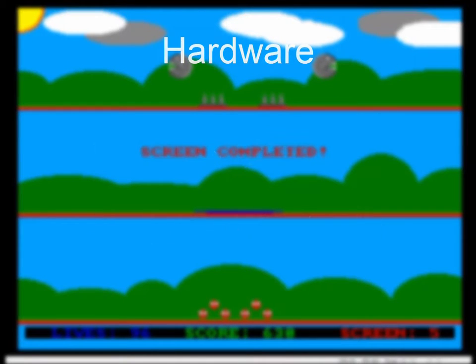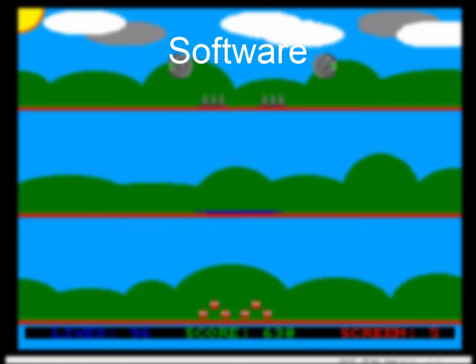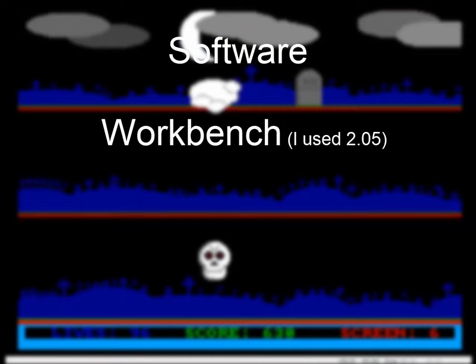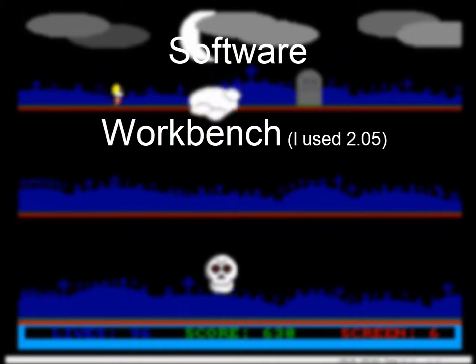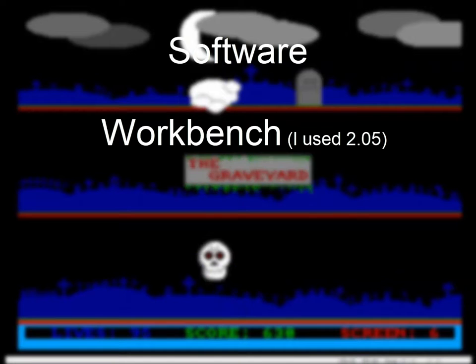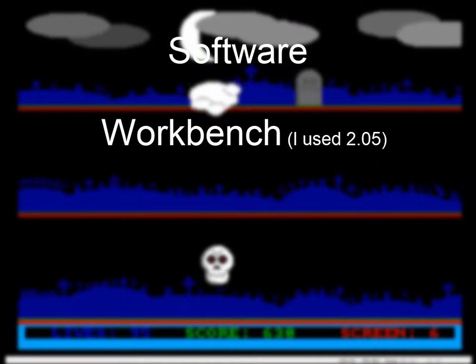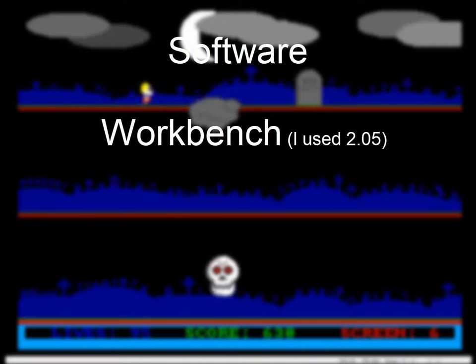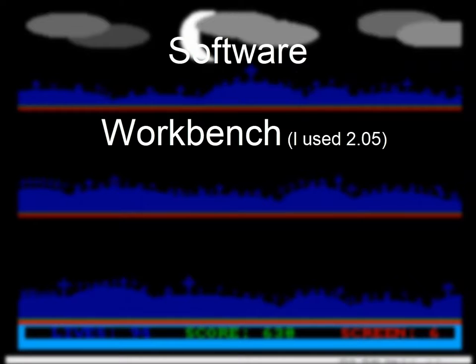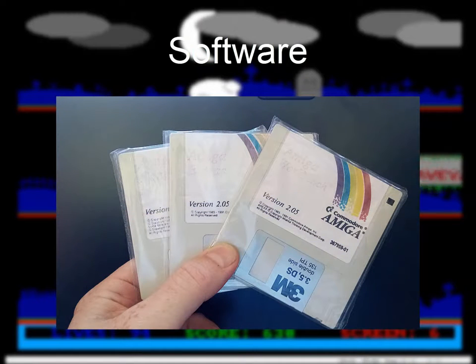But that was the hardware side of things. On the software side, you need a copy of Workbench for the Amiga on an Amiga disk. This turned out to be the hardest thing for me to come by. You may be lucky if you get your hands on an old Amiga — it may come with an old copy of Workbench — but I wasn't that lucky. Having asked everyone I know, I ended up having to go through eBay to get some, but that worked. It took a little while, but they got here.